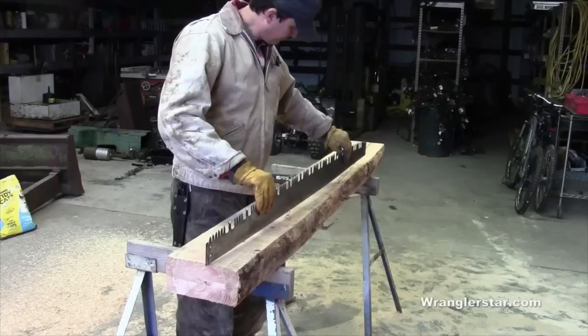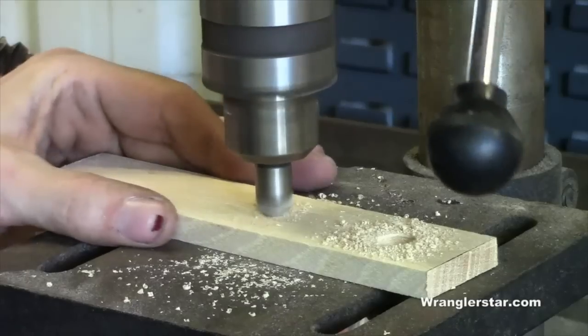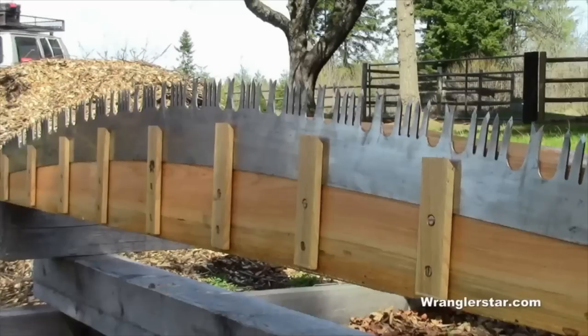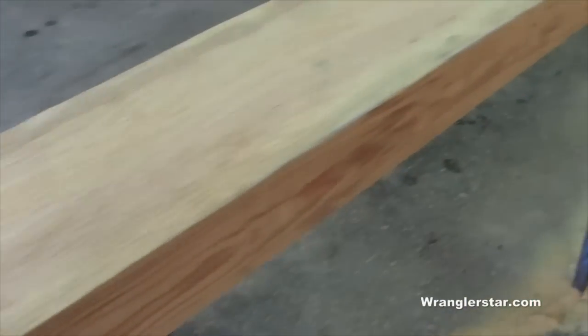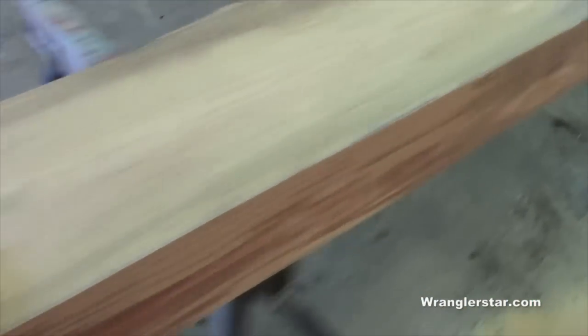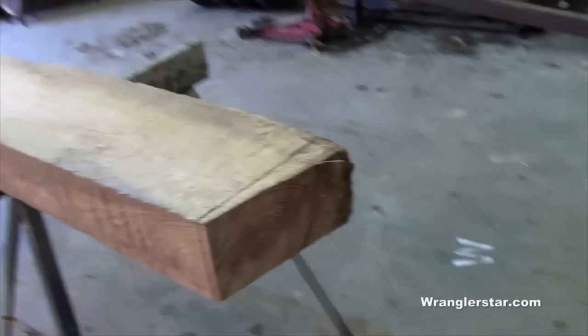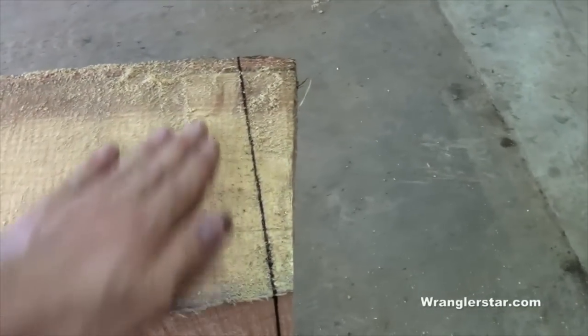You didn't think for a minute that I wouldn't be building a crosscut saw vise, did you? Here's a beautiful piece of Douglas fir with a flat edge — chainsaw milled on both ends. I'm going to square up this corner first, then start pulling my dimensions and cut.